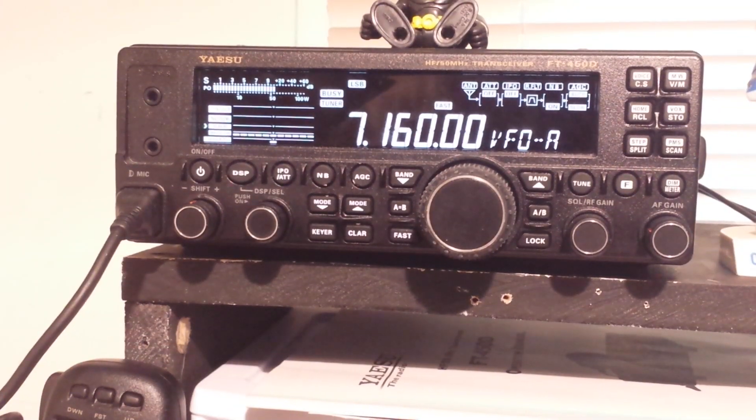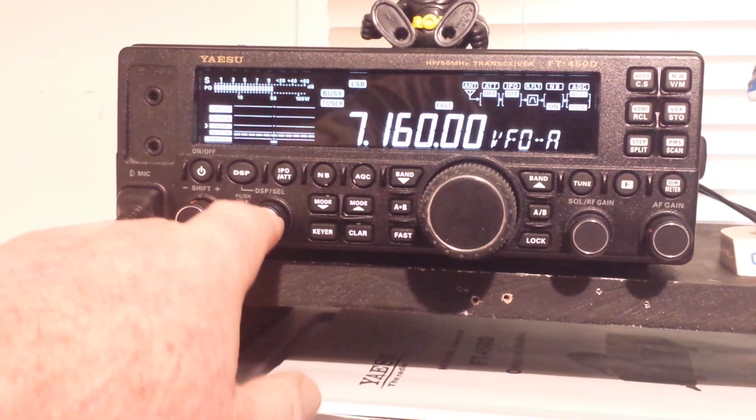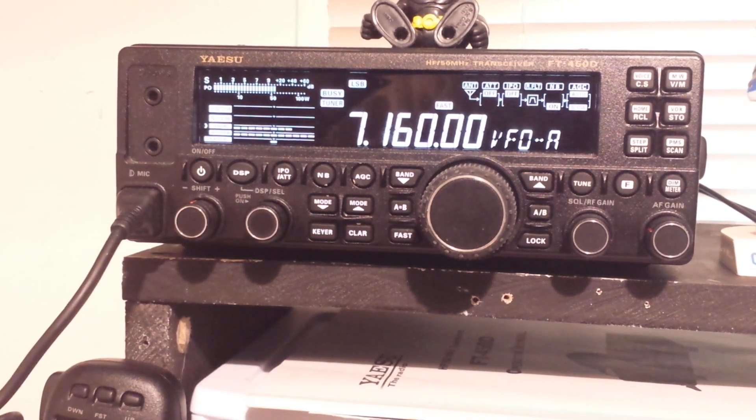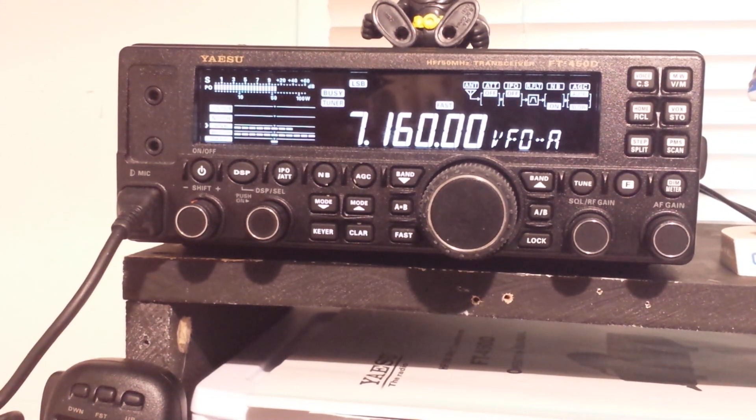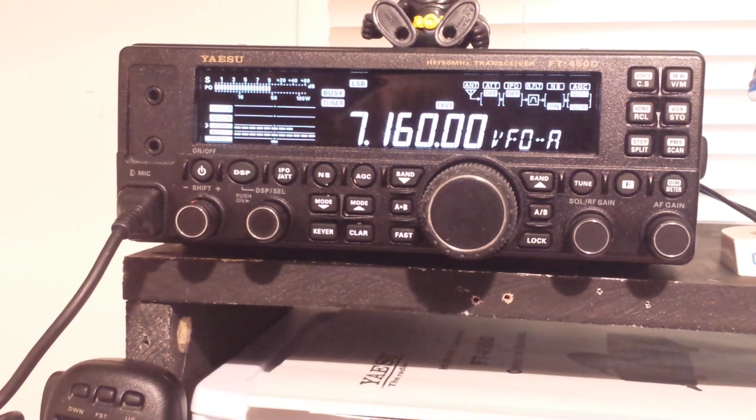It's a good radio for SSB too. If I turn on the digital signal processing, here's the noise reduction — it makes a difference. It's not as good as the IC-7300 from ICOM, it's not even as good as the noise reduction on the Yaesu FT-891, but it's good and it works. Like I said, this is a nice easy way to get into HF, probably one of the most feature-packed low-cost ways you can do it. So if you enjoyed this video, give me a thumbs up, feel free to comment, subscribe, share, whatever you like.